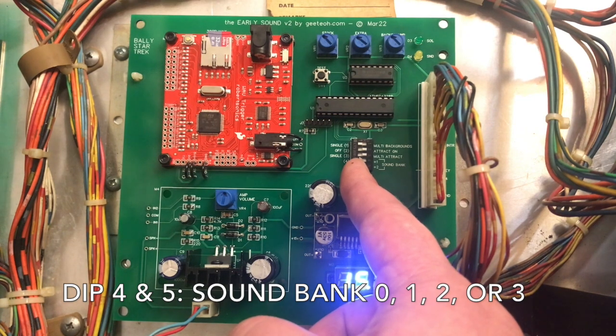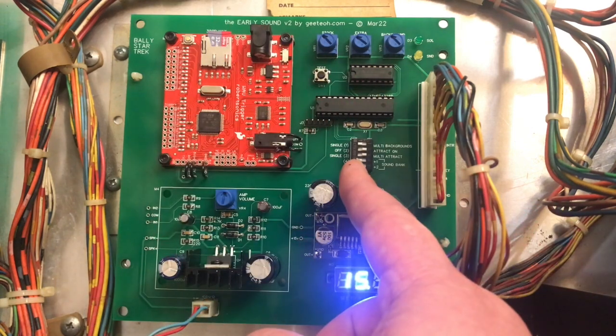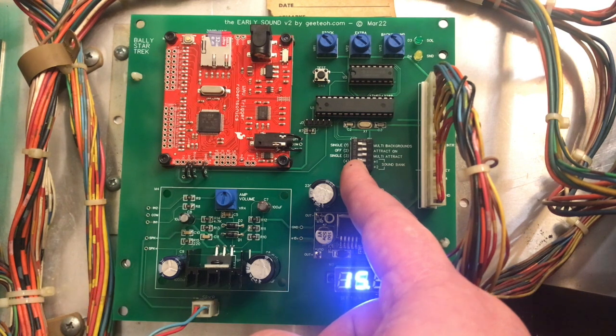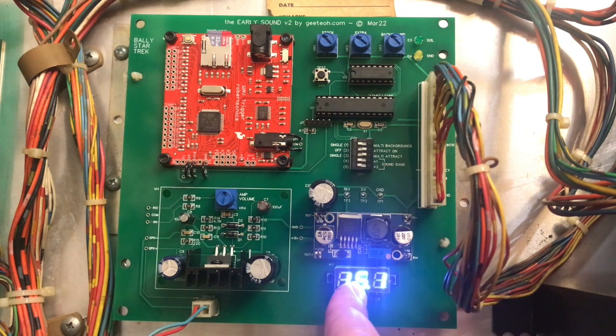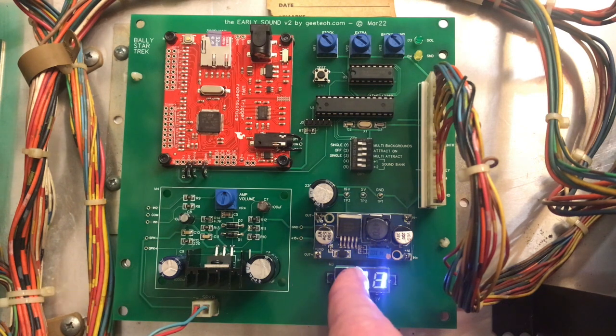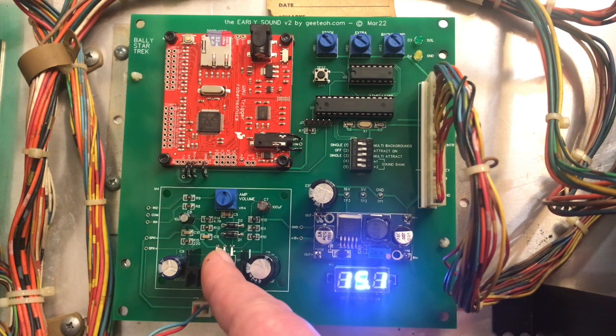You can have up to four sound banks, or four sets of files on the micro SD card to choose from. Currently when I deliver the board, sound bank zero and sound bank one — the first two sound banks — are identical. You can use sound bank one as a starting point to customize your own sounds. Here's the power supply, currently set at 15 volts. You can set this between about 12 to 18 volts — I wouldn't go any higher than that. This primarily runs the amplifier, which is a 20-watt single-channel amplifier.